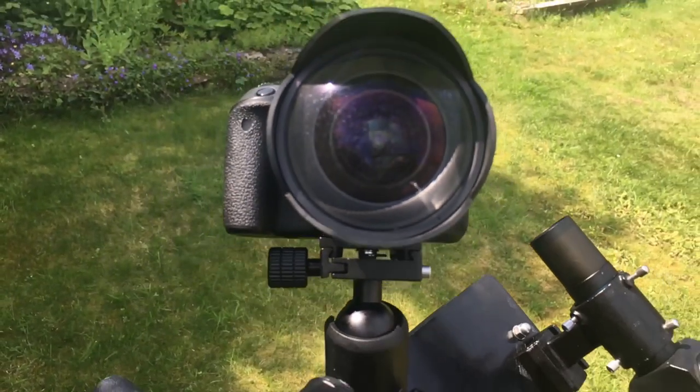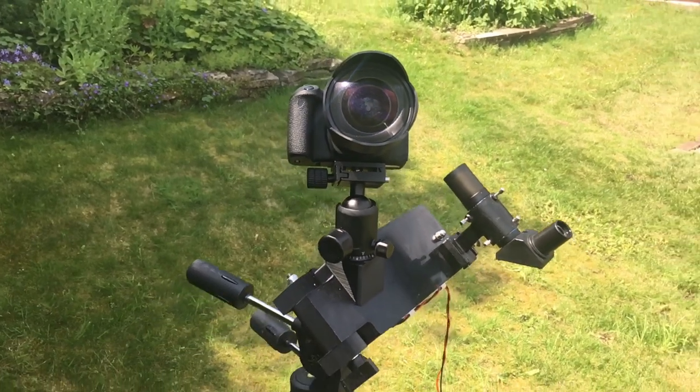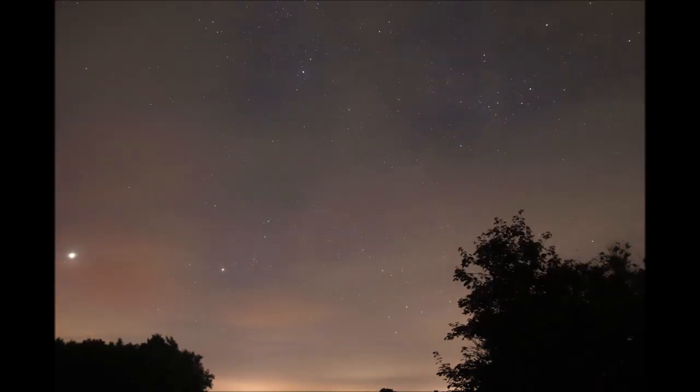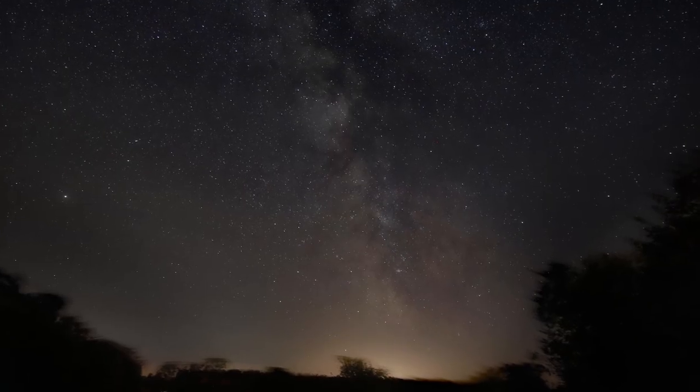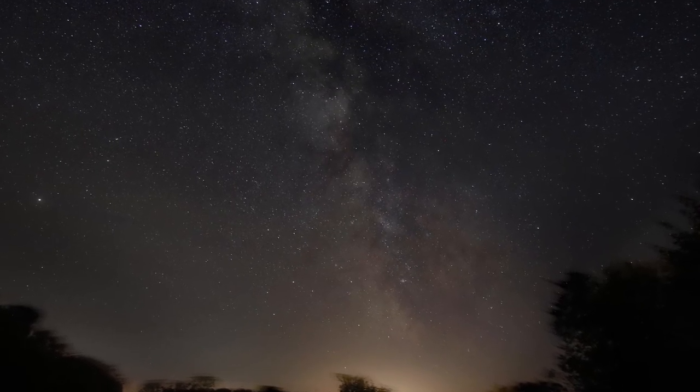Good morning! I'm going to attempt to make a time lapse of the summer Milky Way using my barn door tracker. I failed completely, but used my best shots to make a static image that shows the beauty of the summer Milky Way. So let's go on with the video and I will show you how not to make a time lapse of the summer Milky Way. Enjoy!